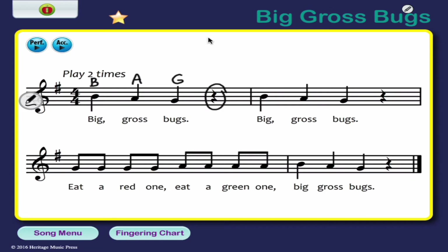Remember, this is a rest. Now take a look — the second measure is exactly the same as the first measure: B, A, G. So we're going to label that again. Take a look at the last measure — it's exactly the same as the first two measures, so we're going to label that again. Now this third measure starts on G, because the second line is G.